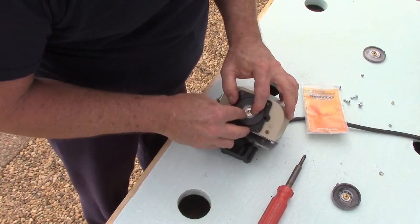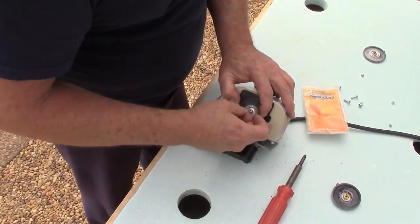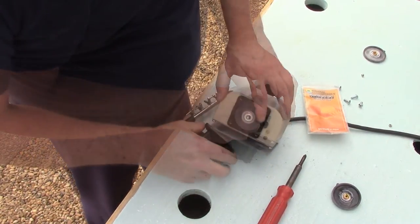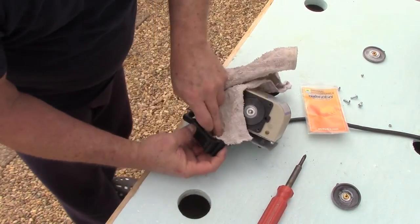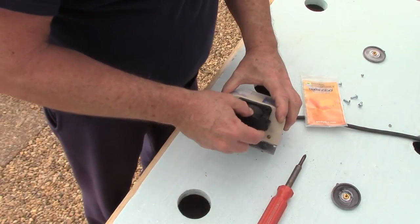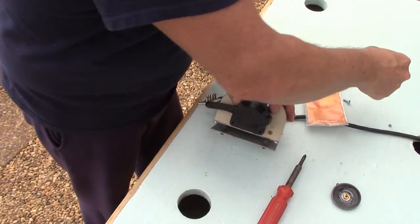So we're just going to ease all that back in — fits in there nice and good. We'll put our retaining washer back on and one of our new nuts. Make sure your cap is good and clean, then just pop that right back on and put the screws back in. Very simple operation.